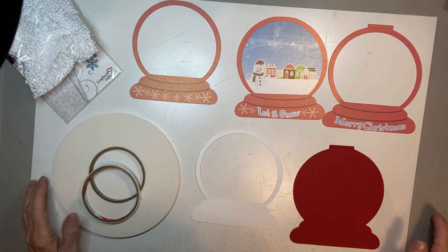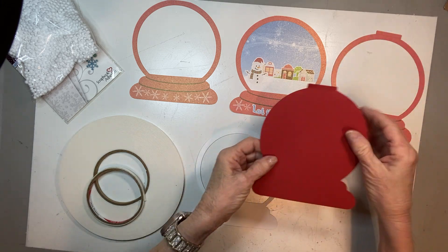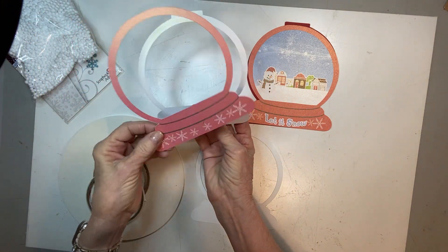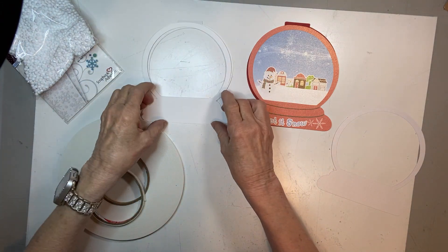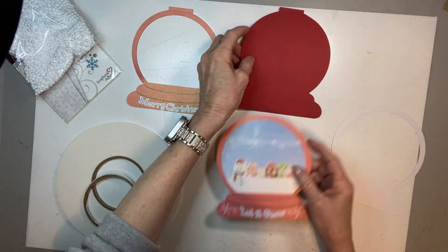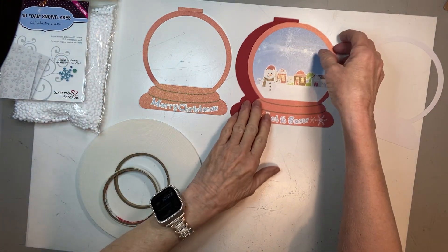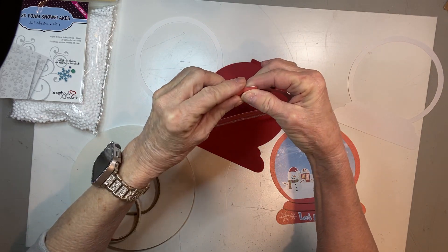These are the components for the snow globe shaker card — it'll fit in a 5x7 envelope. This is the front, this is the back, and this will be the panel that goes on the front of the back. This will go on the inside of this front panel, and in between here will be a strengthening panel and a piece of acetate. There are only two score lines on the very front and the very back, and those will score and be glued to each other.